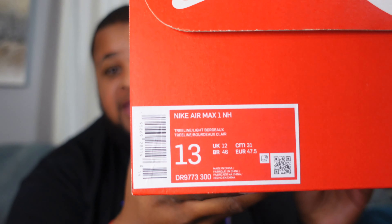Today we have an unboxing of a shoe I've been excited about. When I got the Air Max 1 Concepts Heavy, I fell in love with the Air Max 1 model, and when I saw this colorway I thought it was really cool. I know it's taking inspiration from the SB Dunk Skunk, which I thought was dope. I went after it on Sneakers, hit on it, and here we have the box — this is the Nike Air Max 1 in the colorway Tree Line / Light Bordeaux.